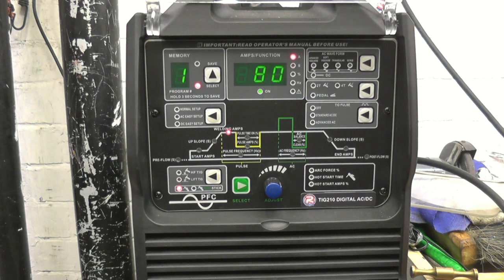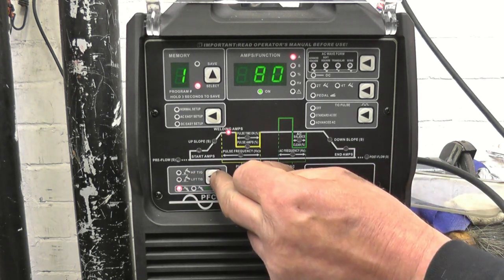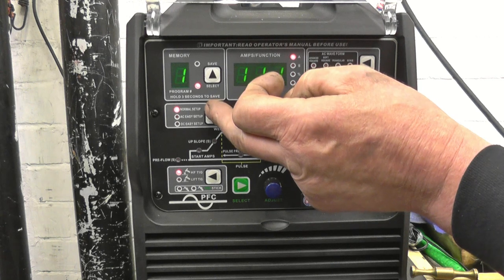I'm going to weld this side along here on the AC Easy Setup — that's the default setting that comes with the welder. On the default setting, the only thing you adjust is the amperage; the rest is all pre-set for you. So I'll try welding it on the default setting and see what that turns out like. When you initially turn the welder on, it defaults to a stick weld setting, so I'm going to move that to high-frequency TIG. This is our main setup.